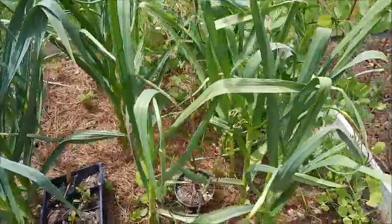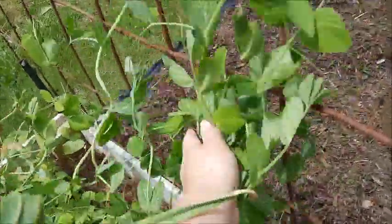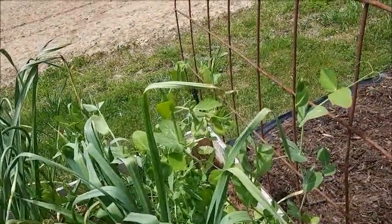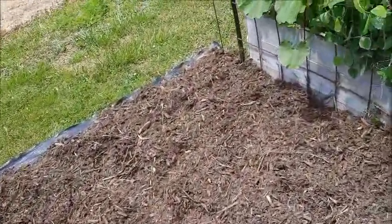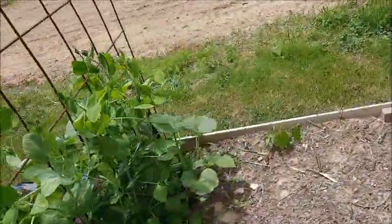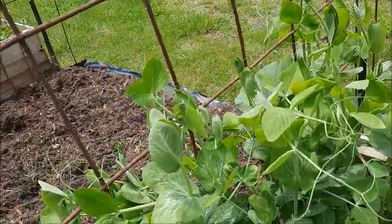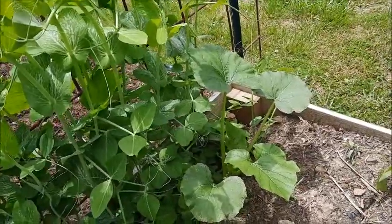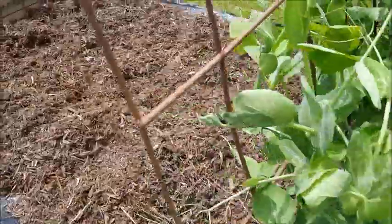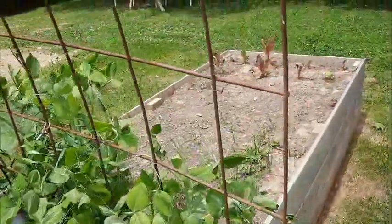Sugar snap peas — little man and I planted them. I come out here all the time and push them up against this trellis, but all they want to do is lay on the garlic and grow with the garlic. I don't know if they're going to grow up the trellis or not. On this side the sugar snap peas are starting to climb up it pretty good. And there are a couple volunteer gourds or pumpkins that started in here — one on this side and one on that side. I probably should pull those out because they're going to get so big and take up a lot of space in this bed.